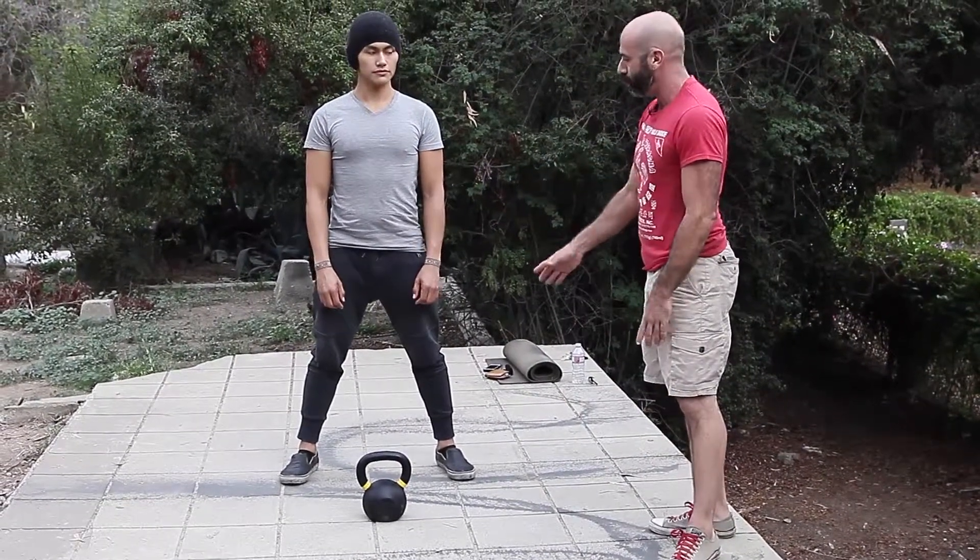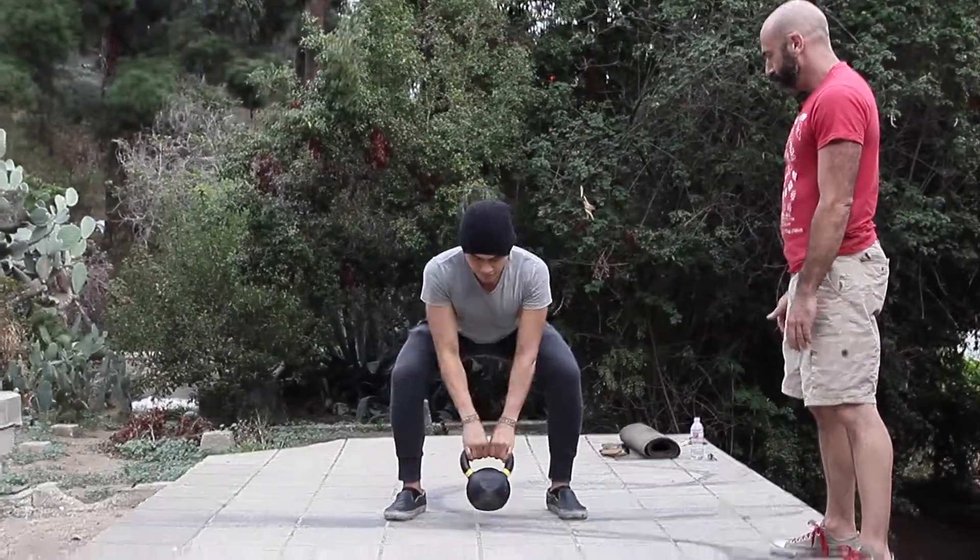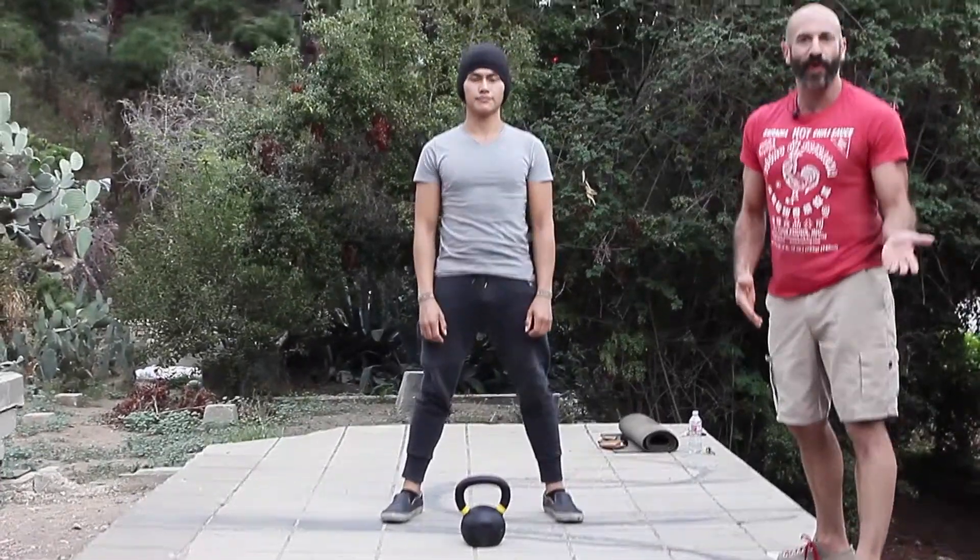So I know you sort of already know how to do it. Why don't you go ahead and hinge back, tilt the bell, throw it, and then park it. Go for it. Good. Stand up. Simple as that — so that's one.